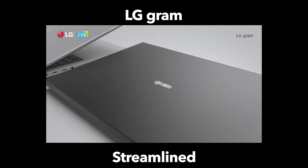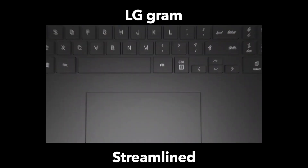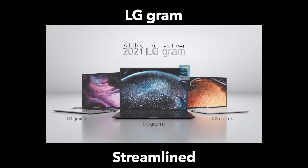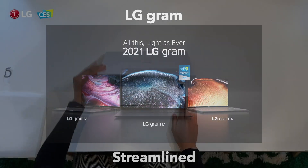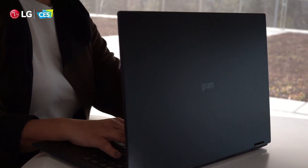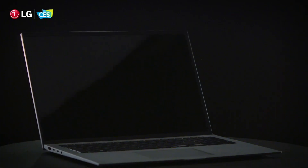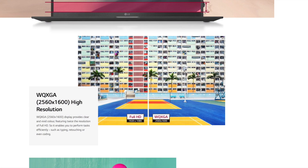One of the things I really appreciate about LG with all of these different models is that comparing these laptops is fairly simple. LG keeps the core configuration the same, and you just need to decide what size display you're interested in. The only thing is, if you had wanted a 17-inch convertible-style laptop with that 360-degree hinge, maybe next year.